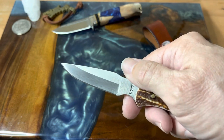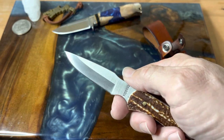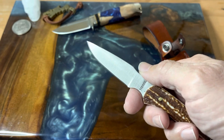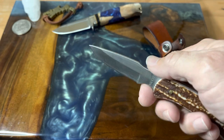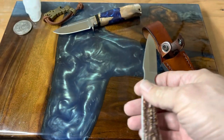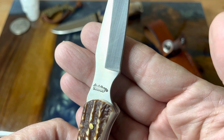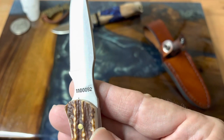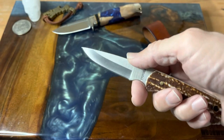If you have to touch it up out in the field you can use anything — a river rock, the bottom of a cup, or if you roll down the window on your car or truck you can strop it on there and get this thing back in action. There are lots of good things to say about it. Some people like that, some people don't. Anyway, here's your tang stamping — you've got Uncle Henry in script and Schrade there, and your part number once again.